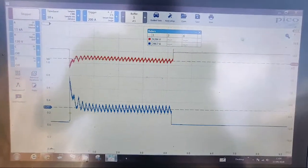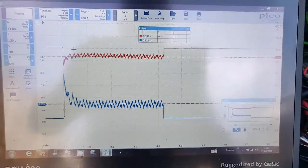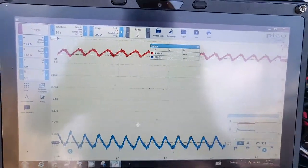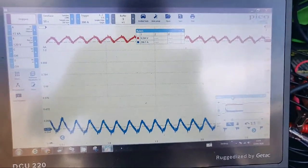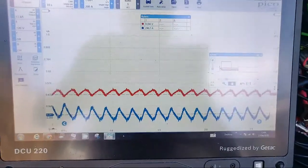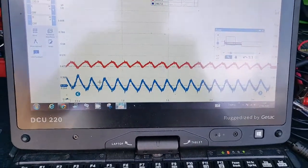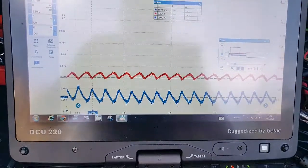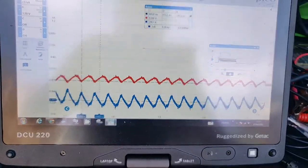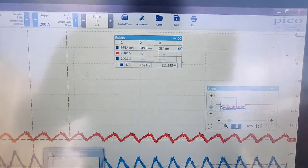Then what we can also do - go over onto the right hand side, there's a zoom button. We don't have to select anything, we can just literally drag across and see all the detail we want. I really do like PicoScope 7. We've also got our rulers from the left hand side showing two peaks, and we've got our cranking RPM - all done automatically for us.